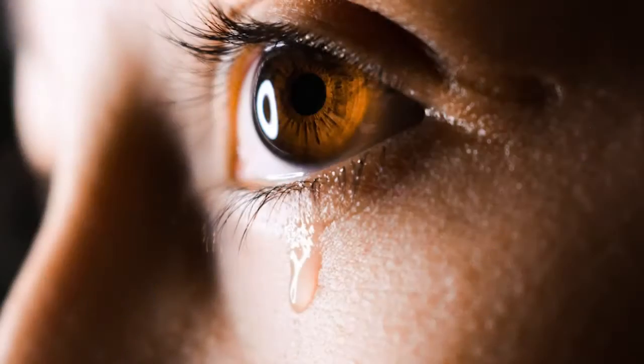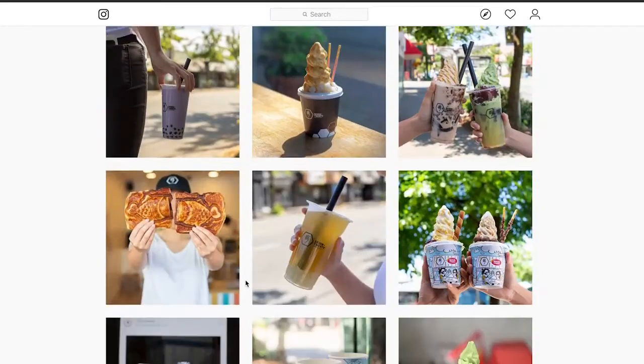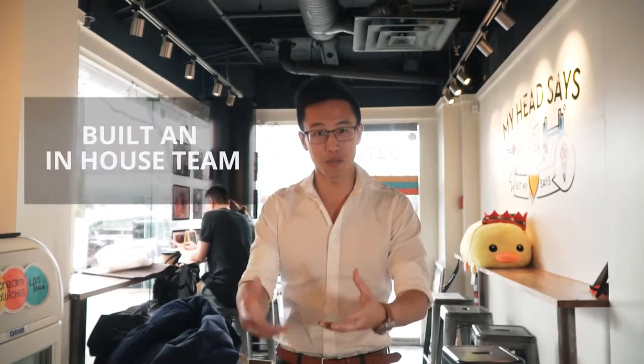When we first started, it was really confusing for us because we were spending hundreds and thousands of dollars on social media agencies who came and shot pictures for us. Yet we didn't even know if it was worthwhile. We saw the likes, we saw people commenting, but was it really driving people through the doors? Was it really worth the investment? And that's the reason why after months of doing that, we decided to put everything in-house. We decided to train one of our staff to shoot the social media content for us, and it has been working like wonders.